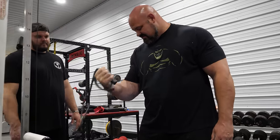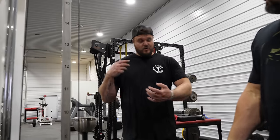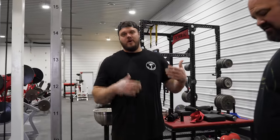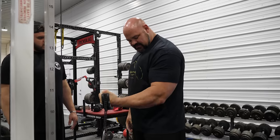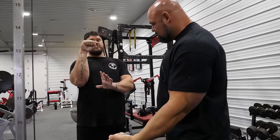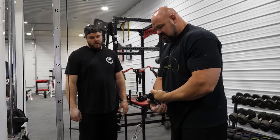I wish I could give good numbers like 'hit 200 pounds on this and you're the best in the world,' but with different handles, different pulley systems, and different ways of cheating the lift, there's no real standard in arm wrestling for what's amazing — we just kind of eyeball it. This is how we use pronation in top-rolling or even in a hook. Pronation is such a big player in arm wrestling.